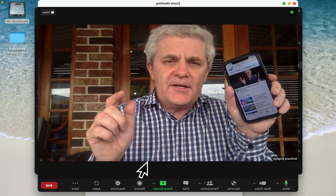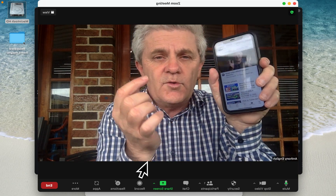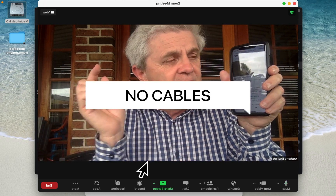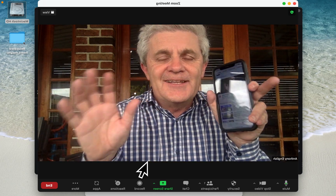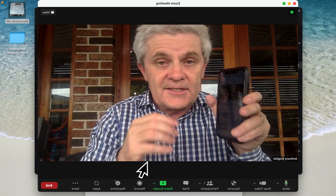In this video I'm going to show you how you can share what's on your screen on your iPhone or your iPad to a Zoom meeting. And you won't need any special cables, you won't need to download anything on your phone, and your phone or your iPad doesn't even need to log into Zoom to join the meeting to share your screen.